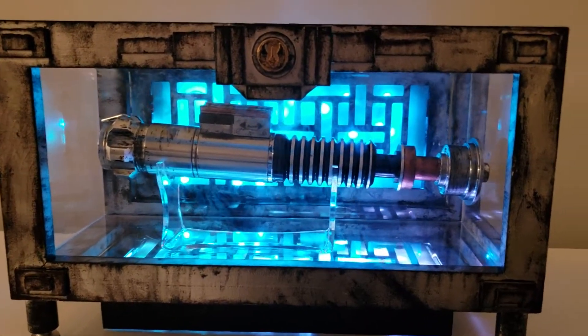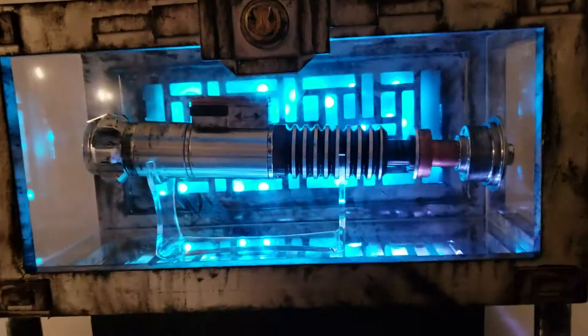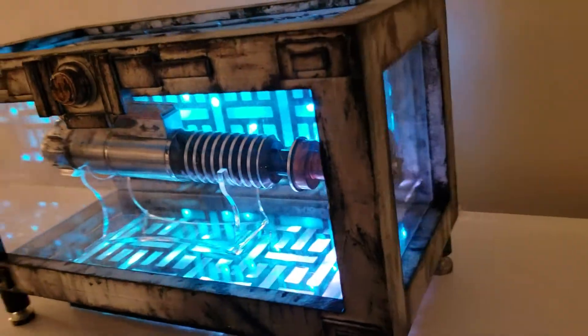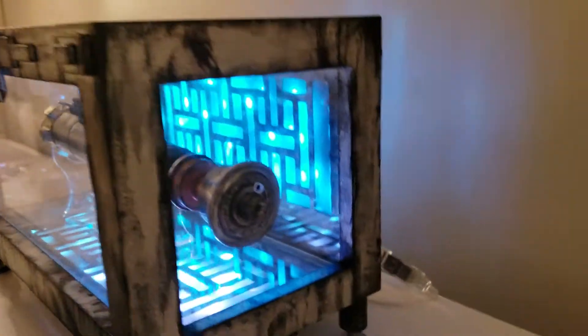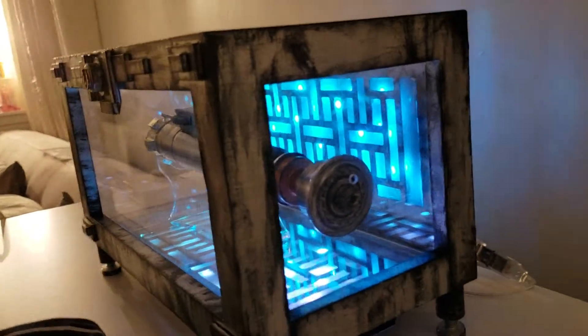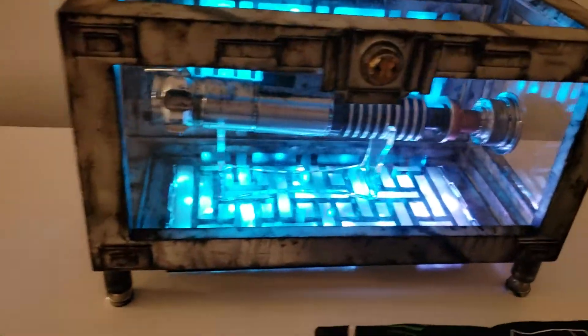This was a lot of fun to make. Just some cool side views — and you can hide these wires however you want, I'll explain in a minute.